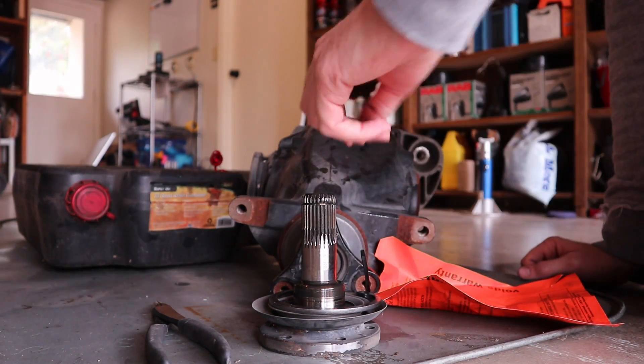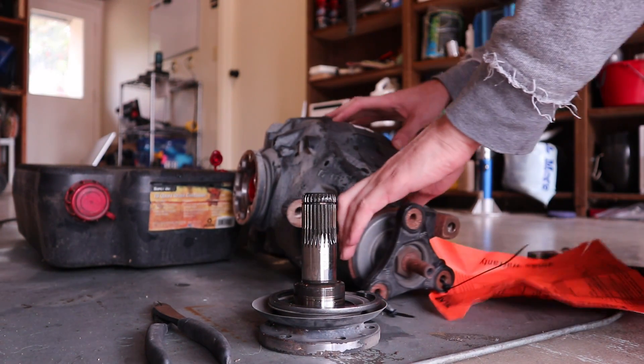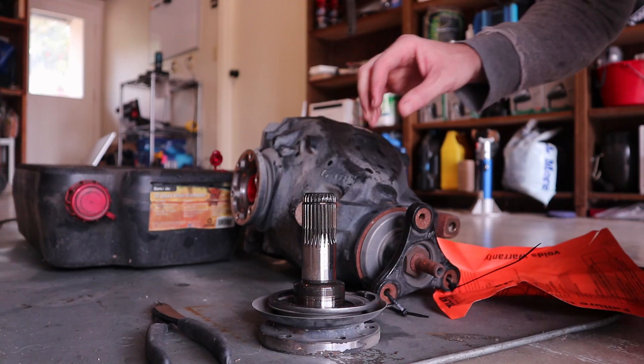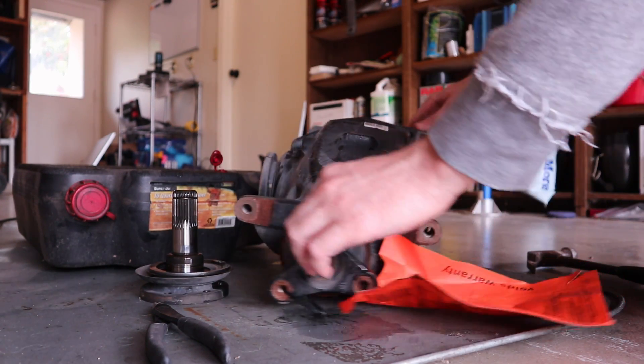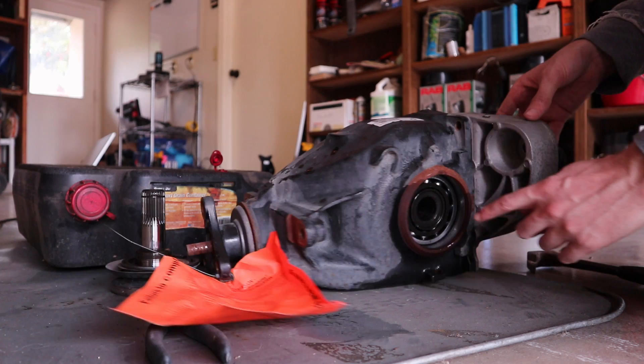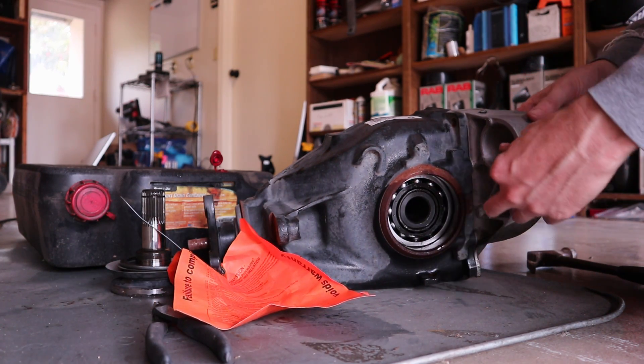We're tearing down an E90 differential, but this process is the same for an E46 differential. The only thing that looks different when you tear down an E46 differential is the bearing style in here is different.